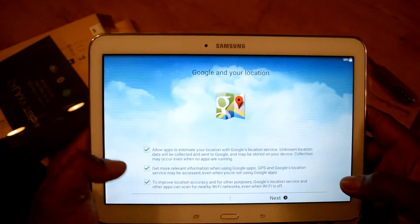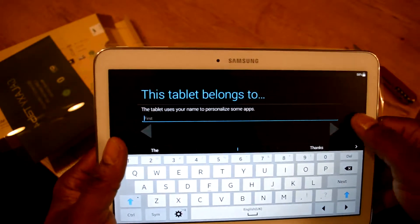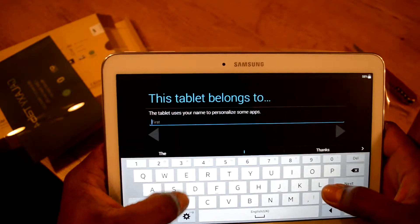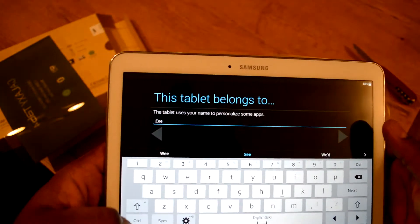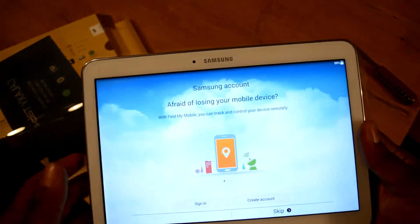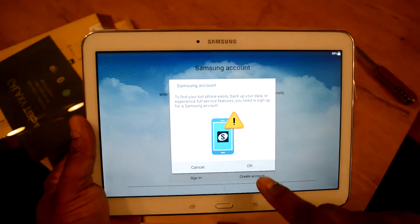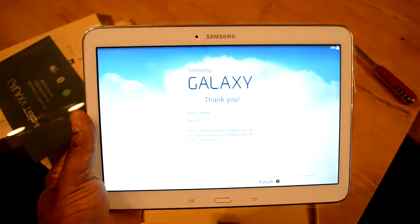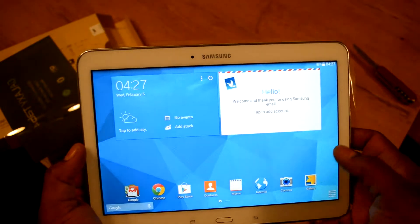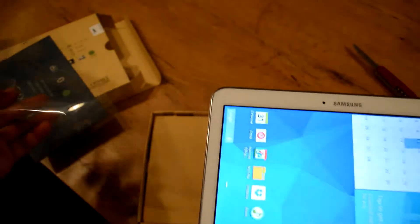Allow apps to estimate location — yeah. Google apps, improve location — yeah. It belongs to my wife so I'll just put something in there. No Samsung account needed. Skip Dropbox. I'll go back and do the device name and this other stuff later.